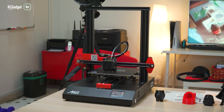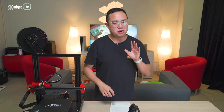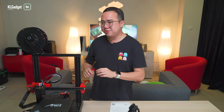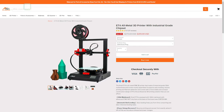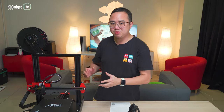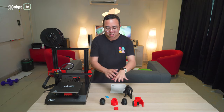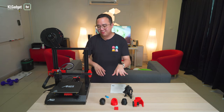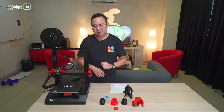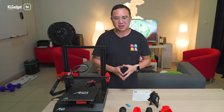This is our first 3D printer in the office. I've never really thought of owning one because, first of all, I thought they were actually pretty expensive. And second, I really do not know what to do with it, even if we really owned one. Until Anet decided to send one over for our evaluation, and I thought, why not try out something with a 3D printer? This is some of the stuff that I have printed out during this one-month period, which I took long enough to explore what I can do with this. And I thought, 3D printing is finally fun.